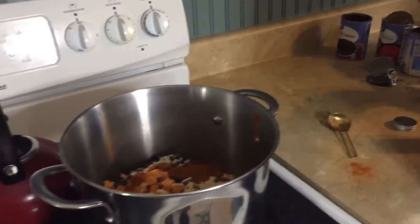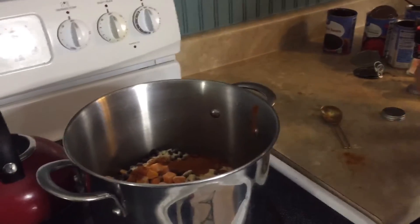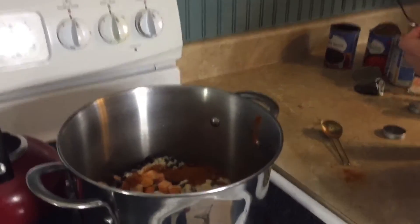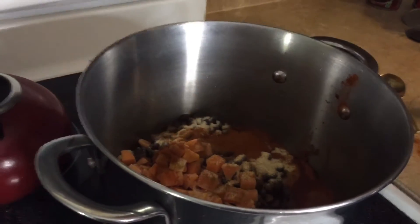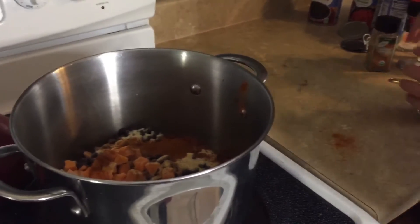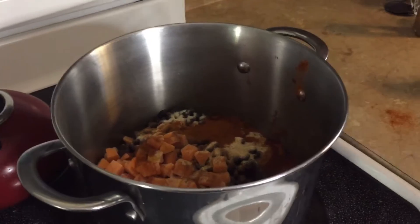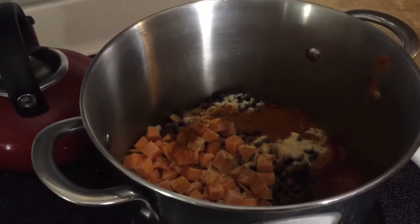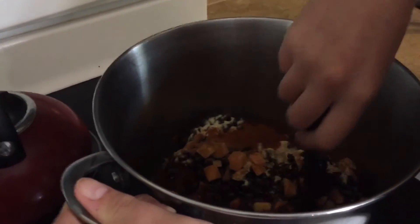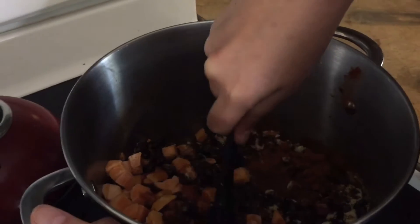I have one more secret ingredient which I think just puts this chili over the top, and it is cinnamon. We're just going to put like a little sprinkle right over the top. It just really makes the chili kind of make you go 'hmm, what is that?' and it is just delicious. We're going to give that a little stir. I'm going to put the stove on low and basically heat it up — we want those sweet potatoes to get nice and tender. It'll take about 20 minutes.